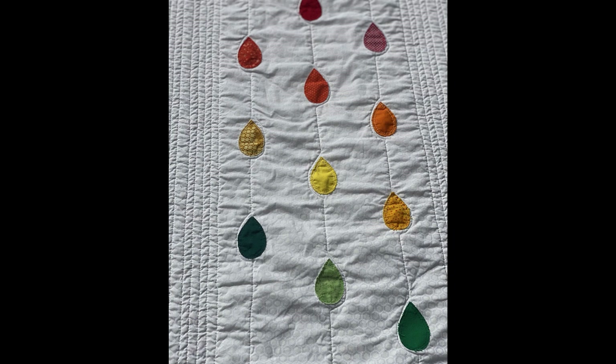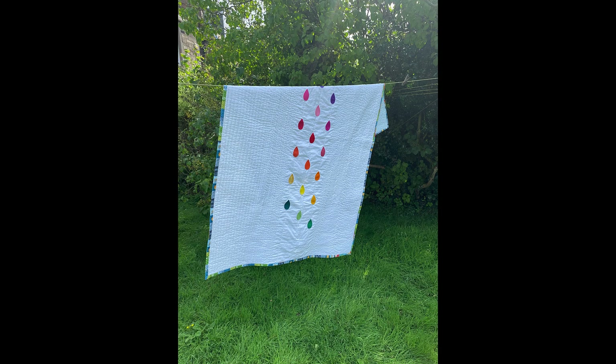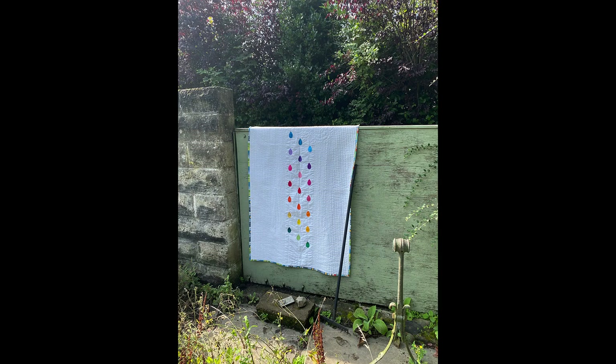Here's a close-up of the quilt after it had been washed. This is raw edge appliqué, so you will get some fraying around the edges — I quite like that look, but if you don't, you could increase the size of the raindrops by about a quarter inch and do it needle-turn appliqué style. All the details plus the template for the raindrops are on the blog — I'll put the link in the description. If you like videos like this and want to see more, please subscribe, like, and comment, and let me know what you think. Thanks for spending time with me!